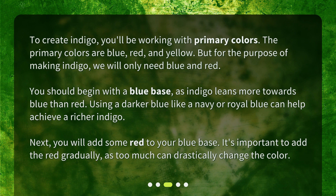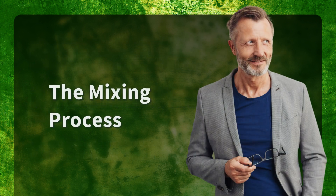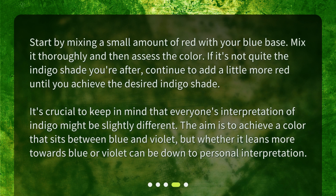Next, add some red to your blue base. It's important to add the red gradually, as too much can drastically change the color. Start by mixing a small amount of red with your blue base, mix it thoroughly, and then assess the color. If it's not quite the indigo shade you're after, continue to add a little more red until you achieve the desired indigo shade.